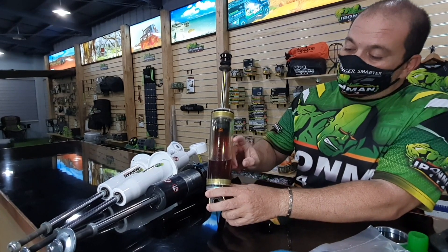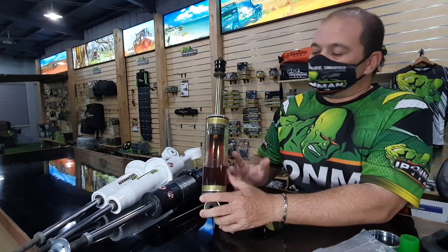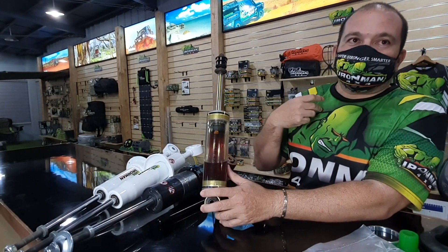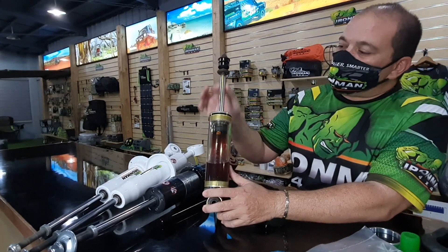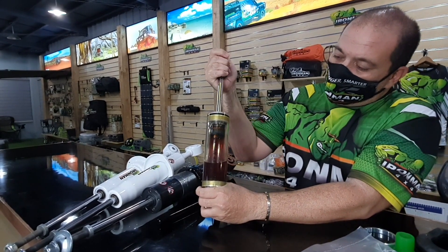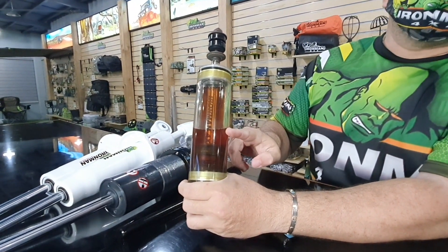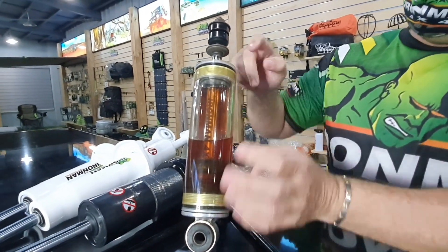Why do you need nitrogen? Some people will say, oh, my shock's purely hydraulic. Impossible — because just like a swimming pool, just like a tub, the moment I go in the tub the water flows out. I occupy space; this rod occupies space. Look at the level of the oil — I push the rod in, the oil goes up. So you need the nitrogen to absorb the change in volume caused by the rod.